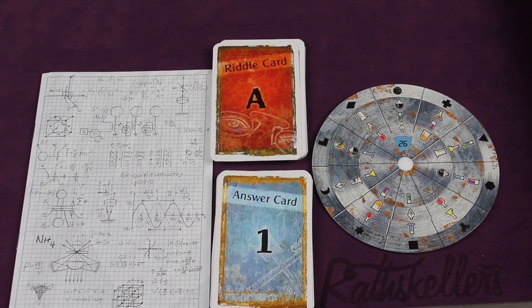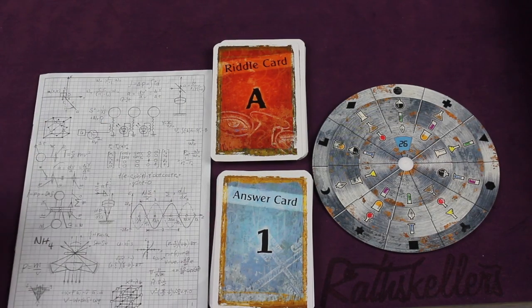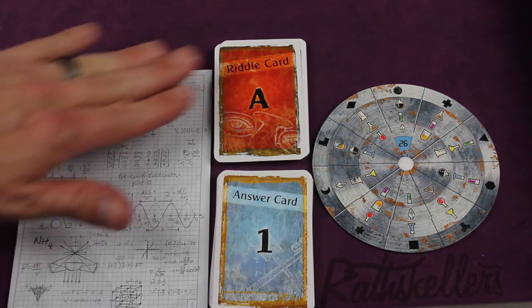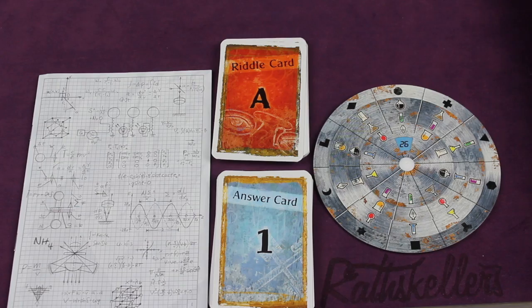Here are the main components of the game. There may or may not be some others I'm not going to show you, but this is the book that comes with it. Inside this book are different types of clues and different things you'll be using when trying to figure out the riddles. And here are the riddle cards — there are 24 cards in this game. They're all lettered, and these are the ones that are puzzles or parts of puzzles.